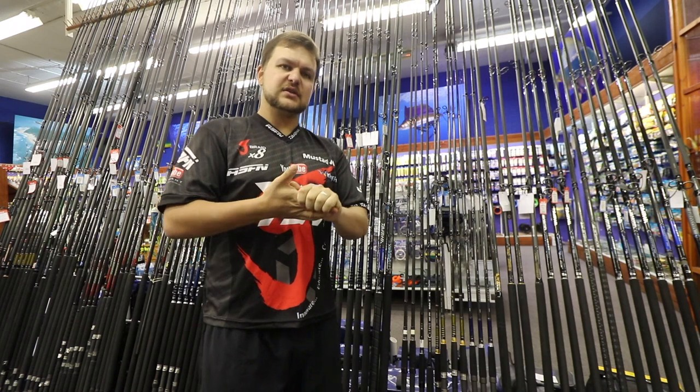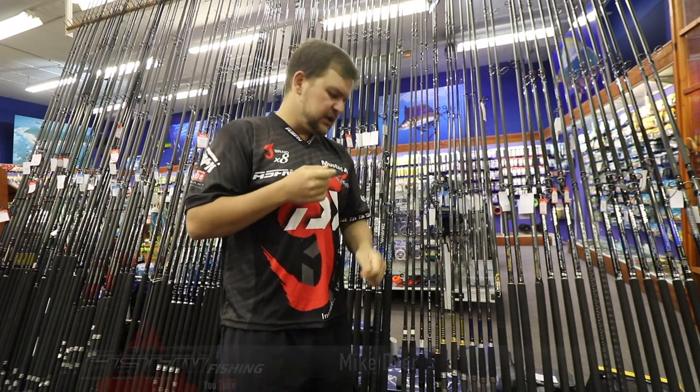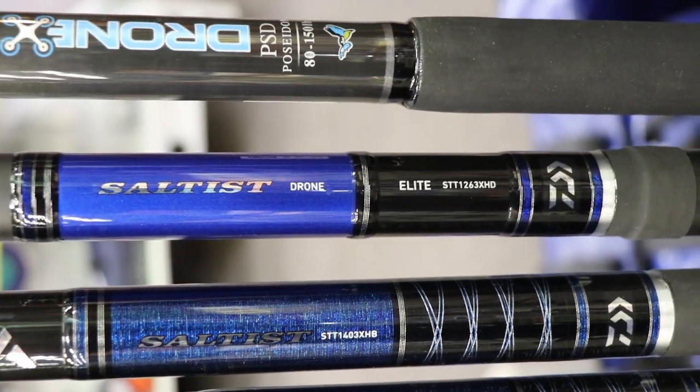Good morning everyone. Today join us at Kingfisher again for another tech review slash new product video. Today we're going to be talking about the much anticipated Salters drone stick.